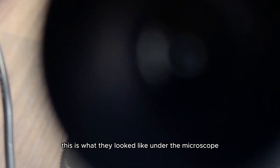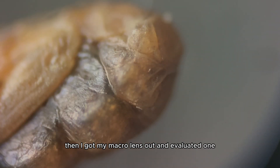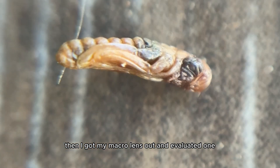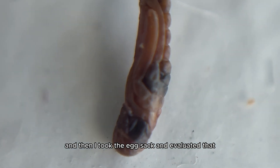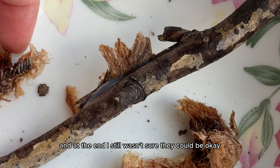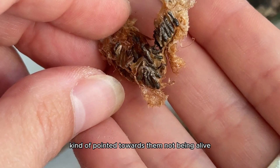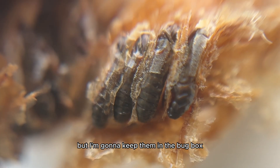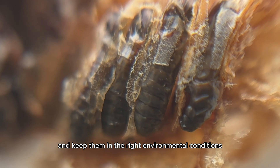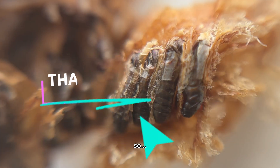This is what they looked like under the microscope. Still no movement, but you could see the tiny babies forming — possibly even ready to hatch. Then I got my macro lens out and evaluated one up close and personal, and then evaluated the egg sack as well. At the end, I still wasn't sure. They could be okay, but the smell mixed with no movement kind of pointed towards them not being alive. So let me know what you think, but I'm going to keep them in the bug box and maintain the right environmental conditions to see if something special might take place in the coming days. Wish me luck.